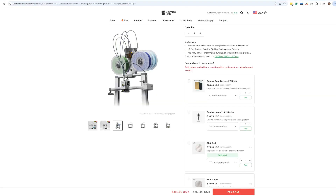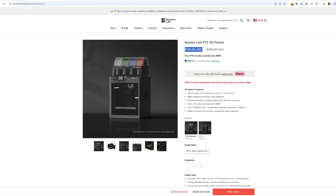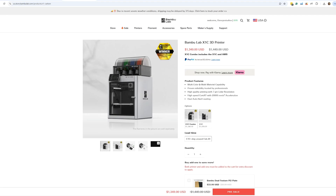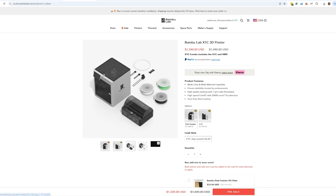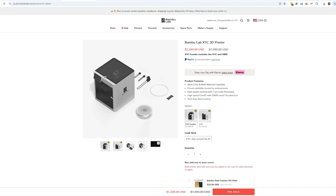If I could go back and restart my print farm from day one, I would definitely get the A1 Combo over any other Bambu Lab printer — over the P1S, P1P, and X1 Carbon. If I were building a small print farm of five to ten printers, I would probably get all X1 Carbons — they're amazing machines, they're overkill, but you get every dollar you pay for them. They're still probably the best individual 3D printer on the market, though we'll see what Bambu Lab announces in Q1.